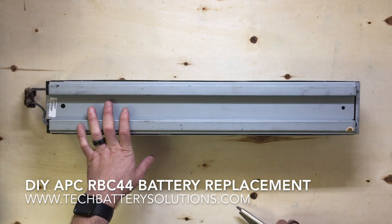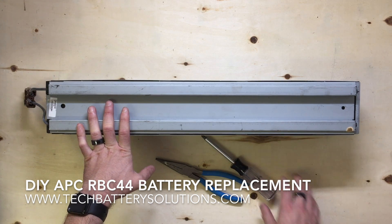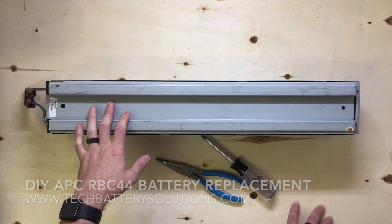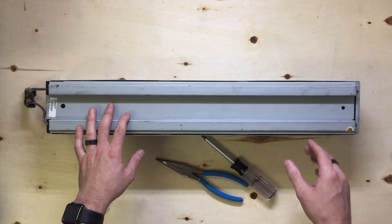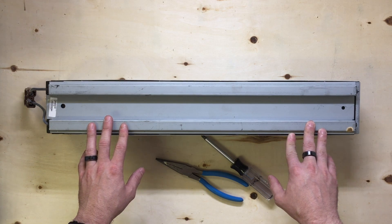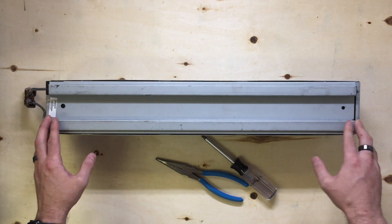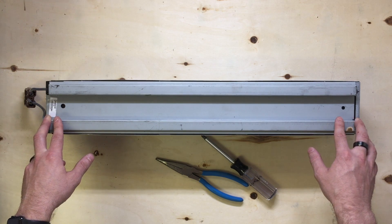Hi, my name is Richard Price. I'm with Hi-Tech Battery Solutions, and today we're going to be taking apart an RBC44 cartridge and replacing the batteries inside of it. Inside the cartridge itself are going to be eight 12-volt 5 amp hour high-rate discharge batteries. We have them available on our site for $99.95 with free shipping. I'm going to assume you already have those present for this installation.